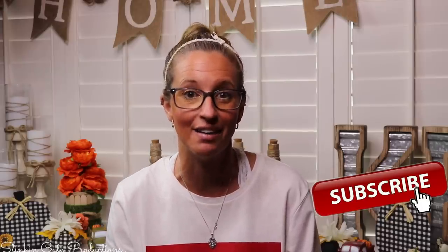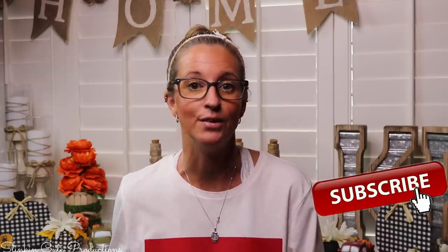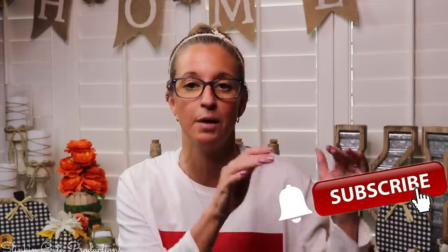Hey everybody, welcome back to Kelly Barlow Creations. If you're new to my channel, thank you for stopping by. Stick around by clicking that red button for more crafting on a budget videos to come. When the bell appears, YouTube should notify you every time I'm uploading a new video depending on the option you choose in the drop-down menu of the bell.